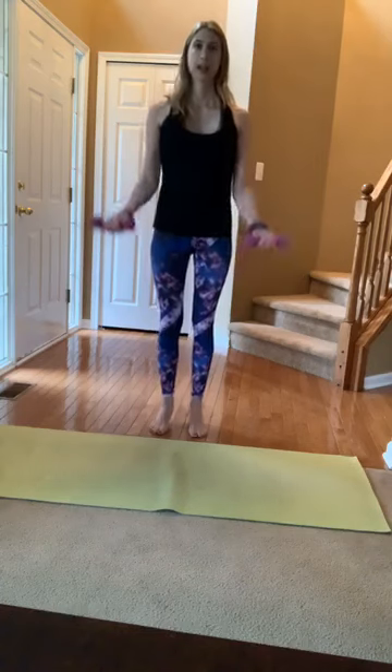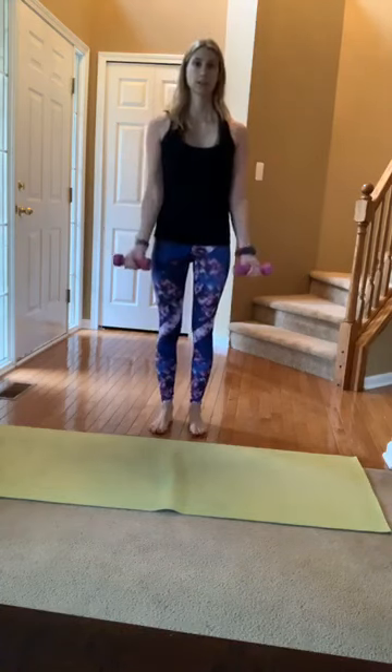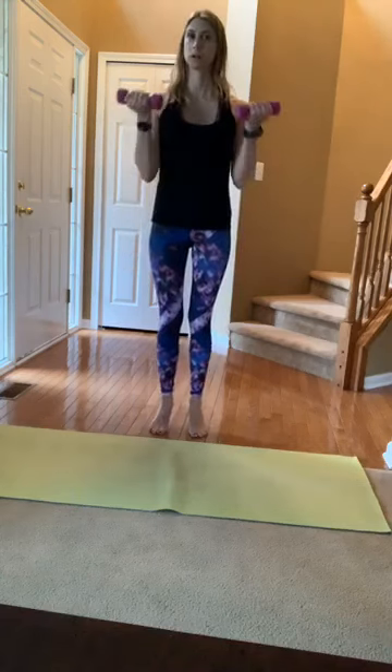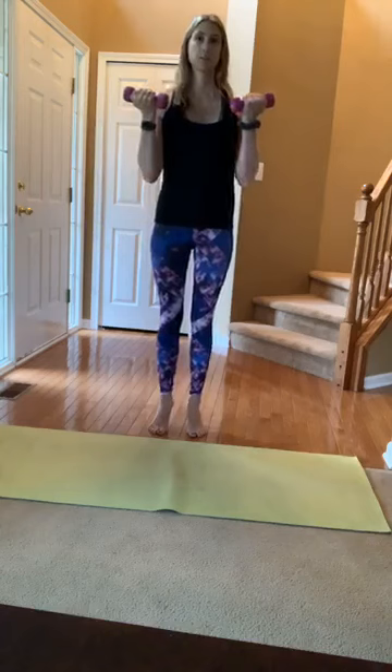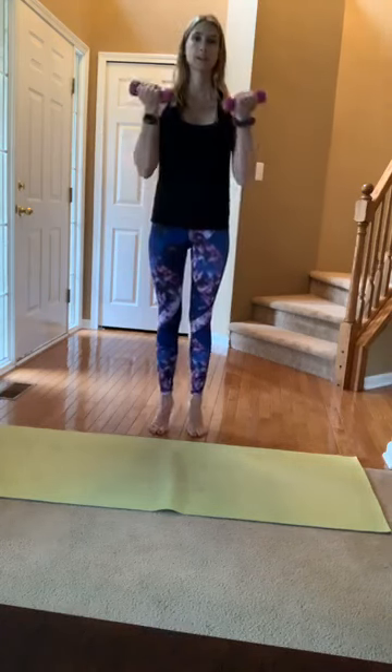When you're ready, add some bicep curls. If you don't have hand weights, that's okay — just move your arms. Lift and lower. Take that Pilates breath — it's an inhale through the nose, exhale through the mouth. Start to sync that breath with your movement.